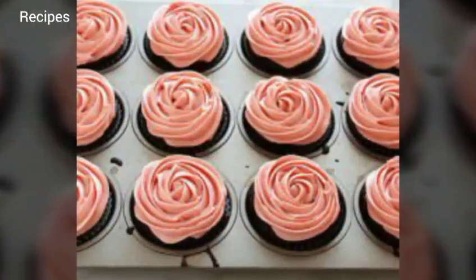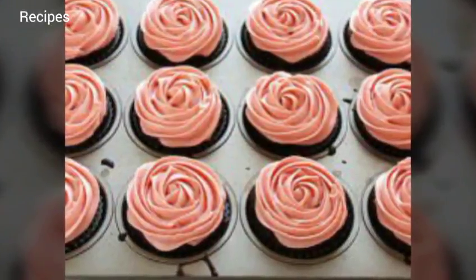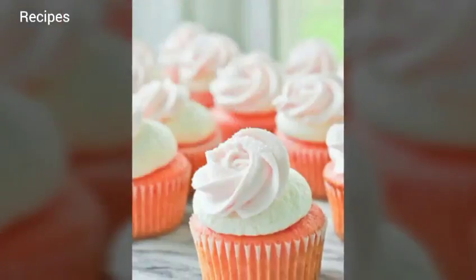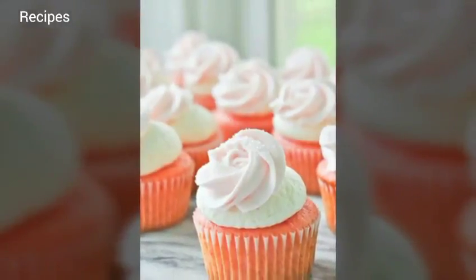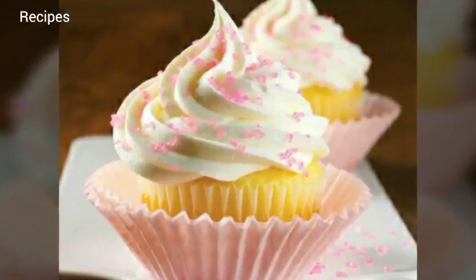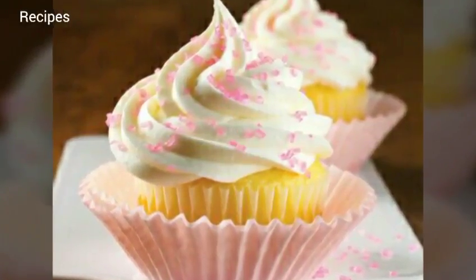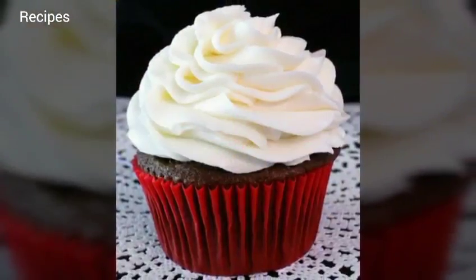Divide batter evenly among cups of prepared tin. Bake until cupcake tops are pale gold and a toothpick or skewer inserted into the center comes out clean, 20-24 minutes. Remove the cupcakes from the tin and transfer to a wire rack. Cool cupcakes to room temperature before frosting.